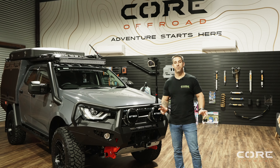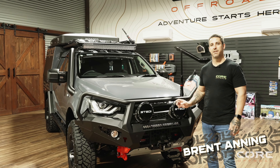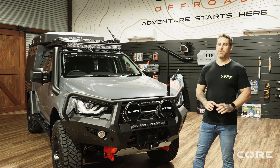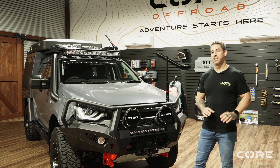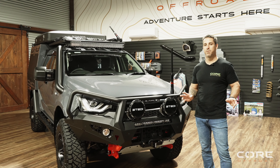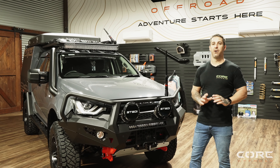Alright guys, today we're here to run through one of Core's latest builds, this awesome Isuzu D-Max. This thing has absolutely everything you can imagine bolted to it. We're going to run through all the accessories, the canopy, and focus a bit on our utilisation of space in our canopies, which we always get complimented on, the GCM, the GVM, the whole lot.